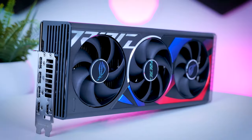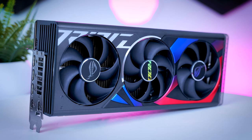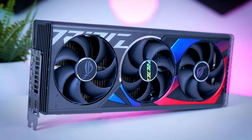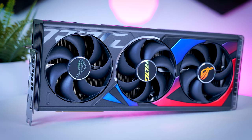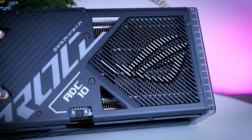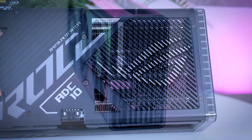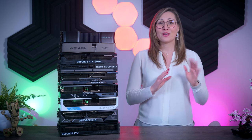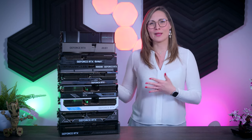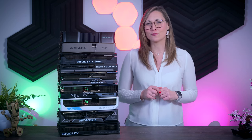In typical ASUS style, the ROG Strix is the largest, heaviest, and most expensive model of the bunch. It has red and blue details on the shroud that really stand out, so you need to make sure they fit your build's aesthetic. It adds dual BIOS, an extra HDMI port on the back, a lot of RGB, and extra fan headers so you can connect fans directly to the card. At a 25% price premium over MSRP it's very expensive, so you have to ask yourself if it's worth spending that much on a card that won't be significantly faster than the rest.